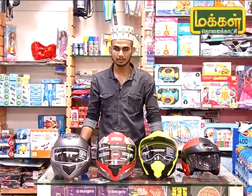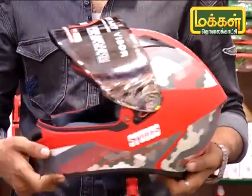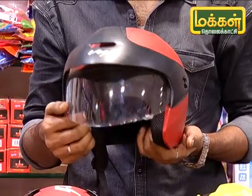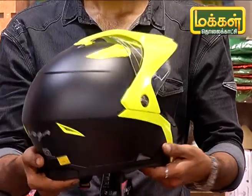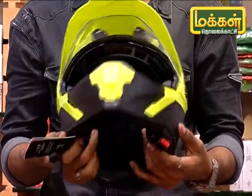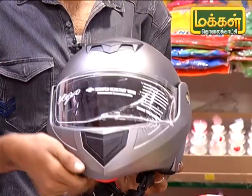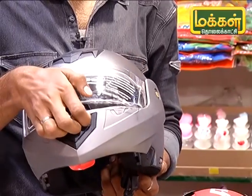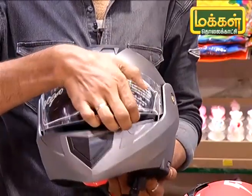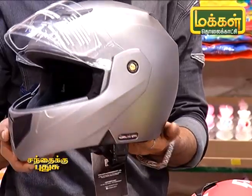Now let's see how you can explain this model. This is a 2-in-1. You can remove the sticker from the front, you can remove the sticker from the glass. You can press the 2-in-1 and you can close the glass.